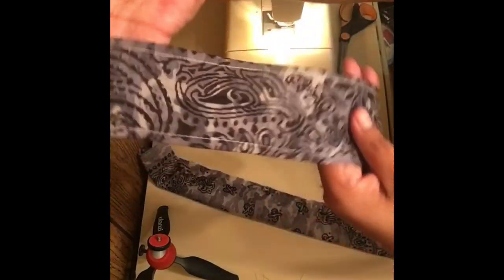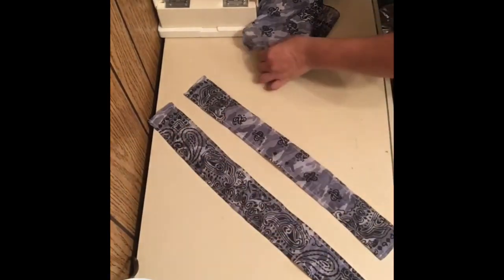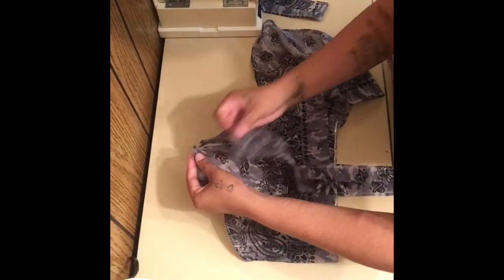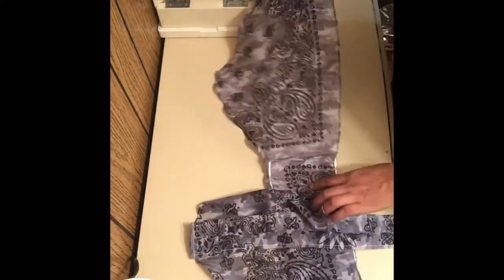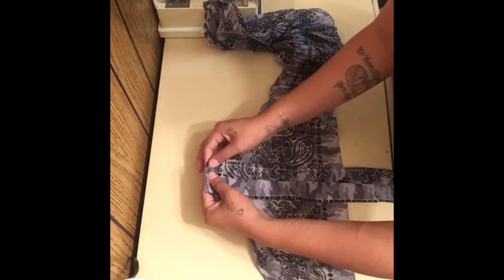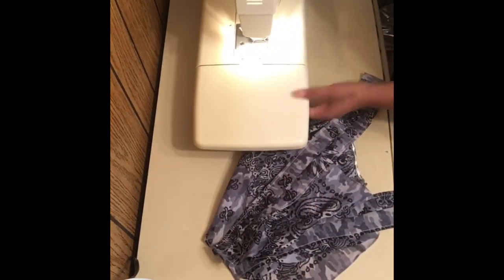This is what it should look like when you are finished. You're going to do the exact same process with the second strap. You should have two straps. What I'm going to do is attach it to the front part of my shirt and we are close to being done. I'm going to put right sides together and zip it through the sewing machine, then the same thing to the other side - attach the strap right sides together, pin it, and bring it through the sewing machine. Then I'm just going to make sure all of my strings are cut off.